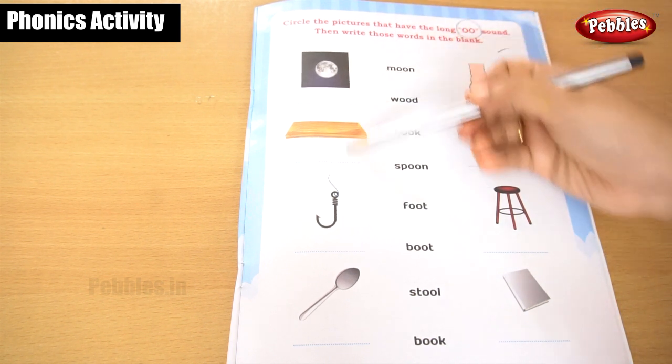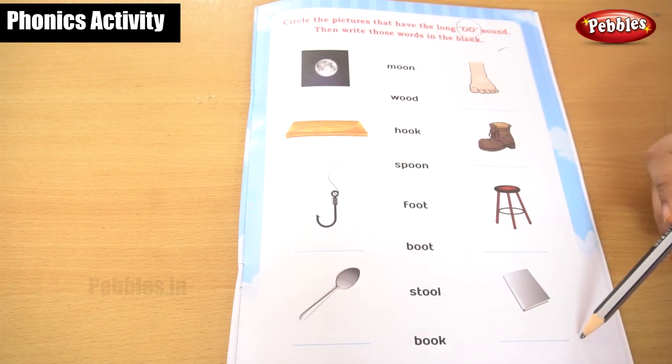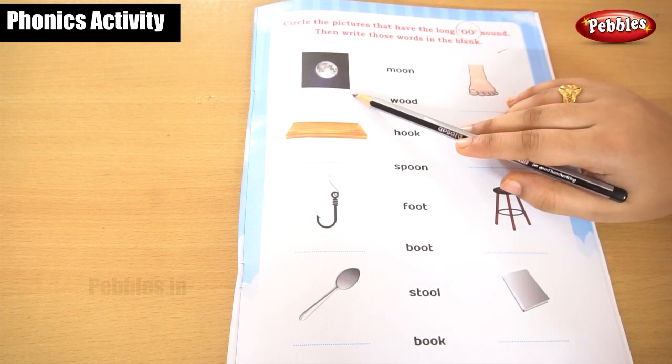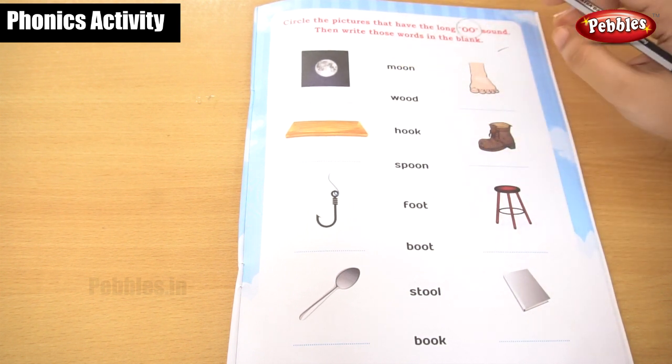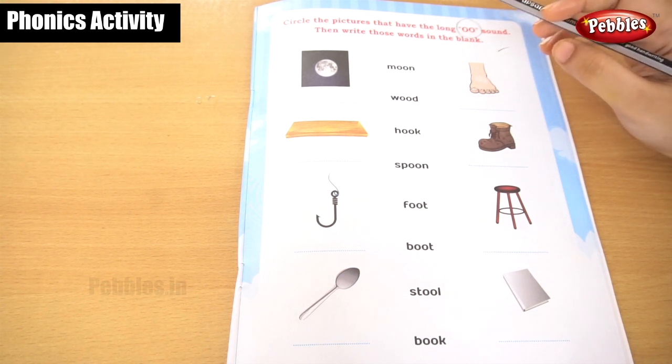Here the set of pictures was given in this column, and here the set of pictures was given in this column. Now we are going to find out the picture and we are going to pronounce the word correctly. Then we are going to write it on that particular line. Now do you understand?